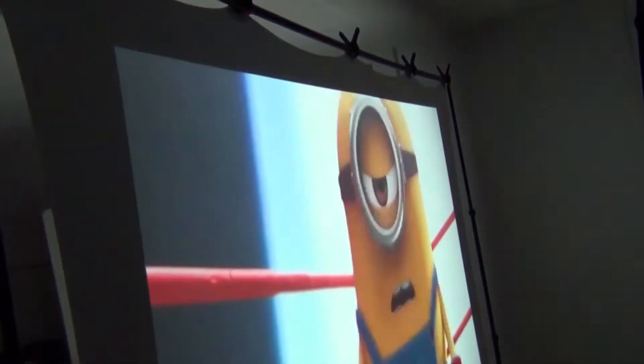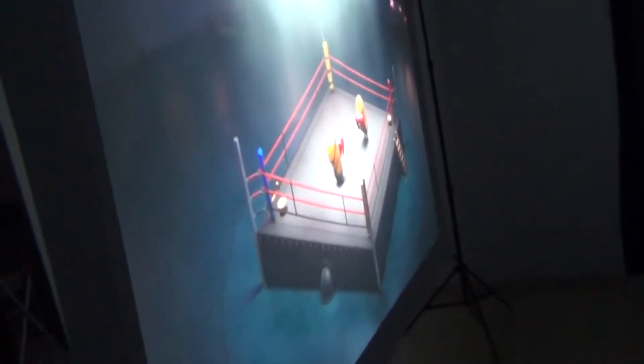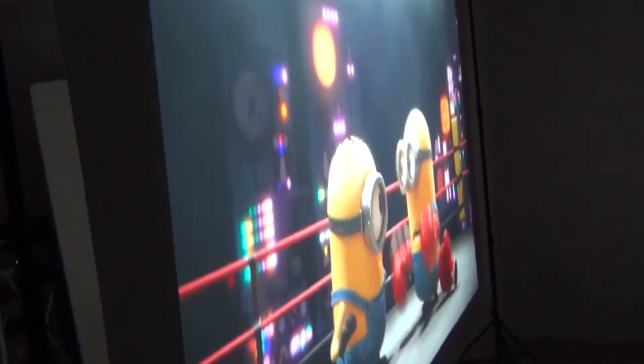No other type of projector screen can do this. One of the biggest advantages of rear projection is that you can walk in front of the screen without blocking the projected image. This really comes in handy if you're doing an outdoor movie with a bunch of kids, because they can run around in front of the screen without casting shadows, since the projector is actually behind the screen.